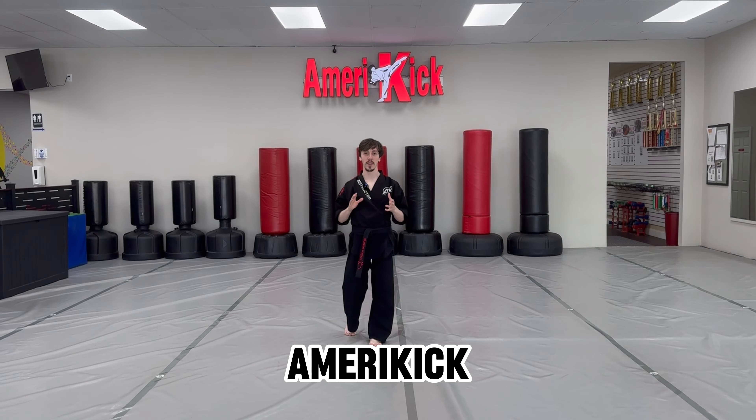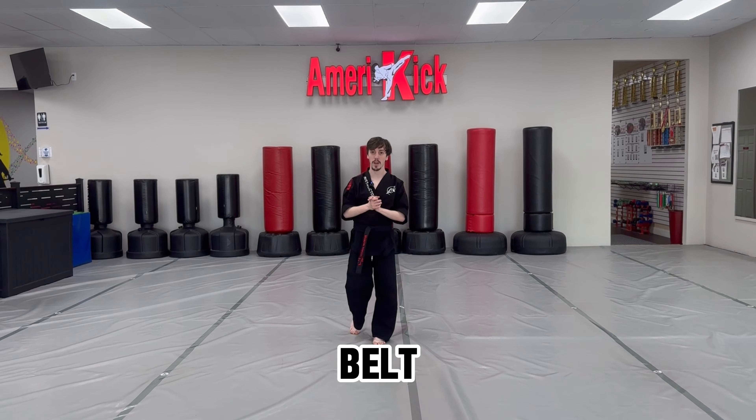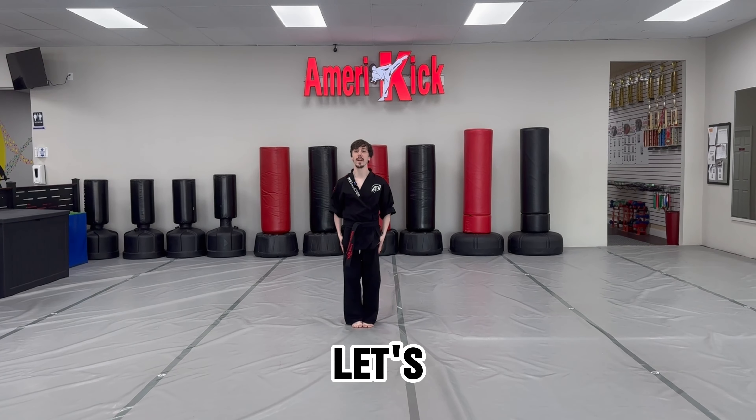Hey everyone, my name is Cincy Brennan with AmeriKick Martial Arts. Today I'm going to show you a black belt kata called Short Two. Let's get into it.